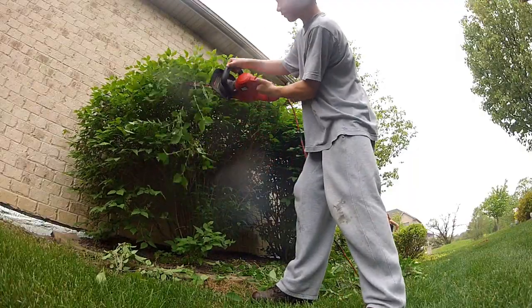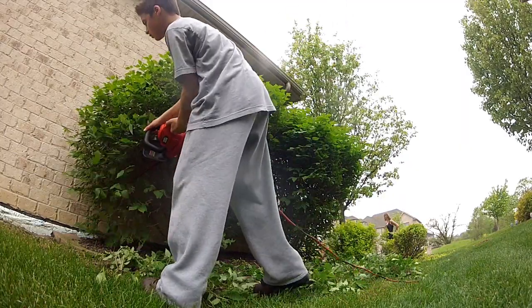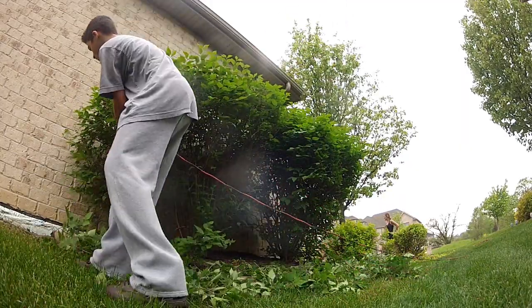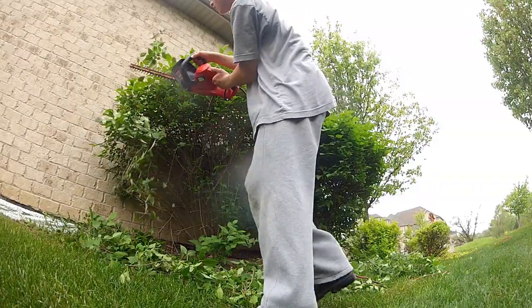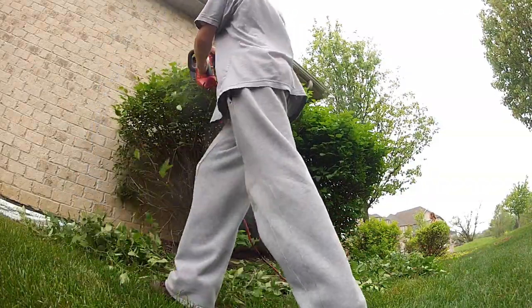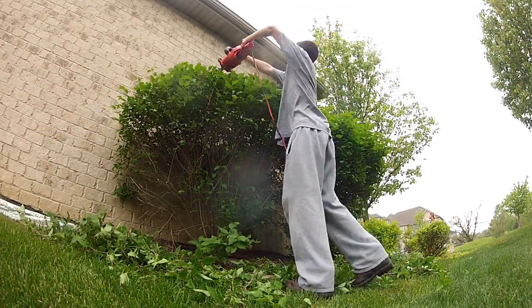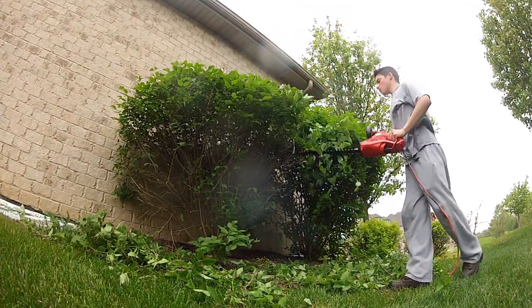Okay, so now here we are on the side of the house. I'm pruning some more green stocks as you can see, and they're pretty overgrown. Now I'm not really trying to cut them down — all I'm really trying to do for these is just shape them and separate them a little bit, because they've grown together due to the fact that they haven't been pruned in like a year. So I thought maybe I'd try and separate them and just do the best I could for them.